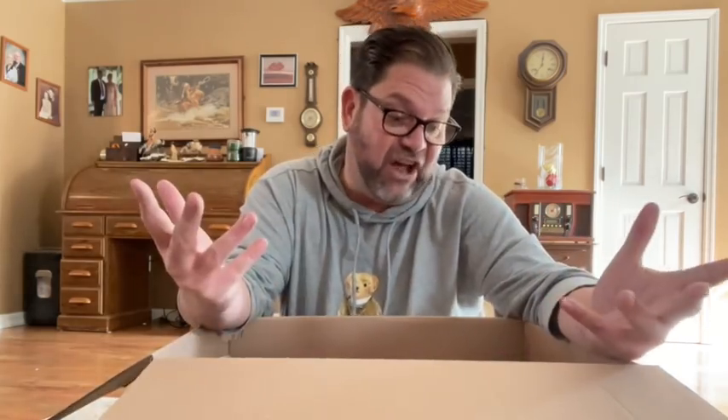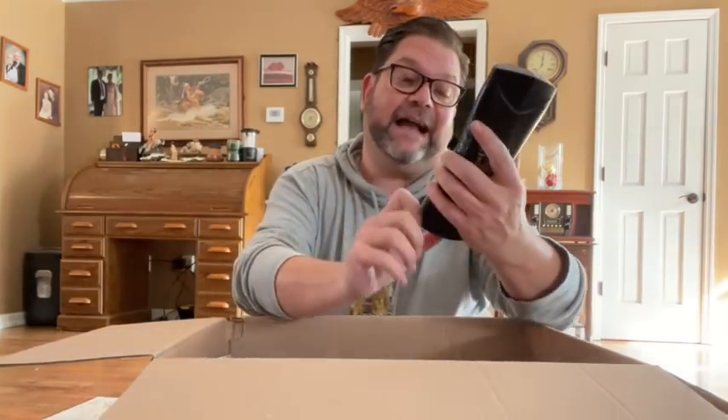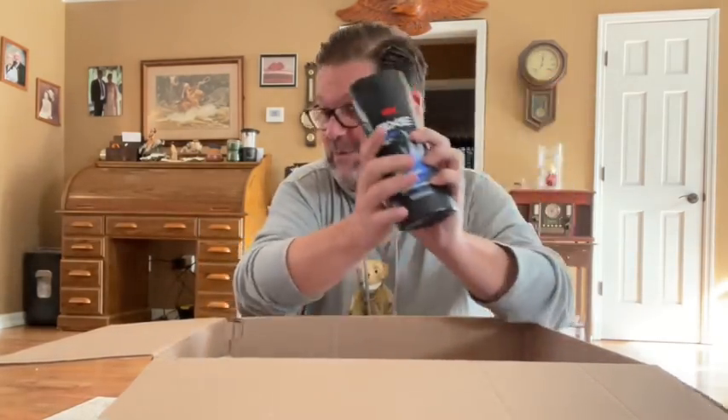Junk box can have everything from household goods, toys, fun stuff — a little bit of everything. And this literally has a little bit of everything. This might be a really long video. There's some hot chocolate, some Axe body wash. I actually love the Axe body wash. That's super cool. Thank you, mom.